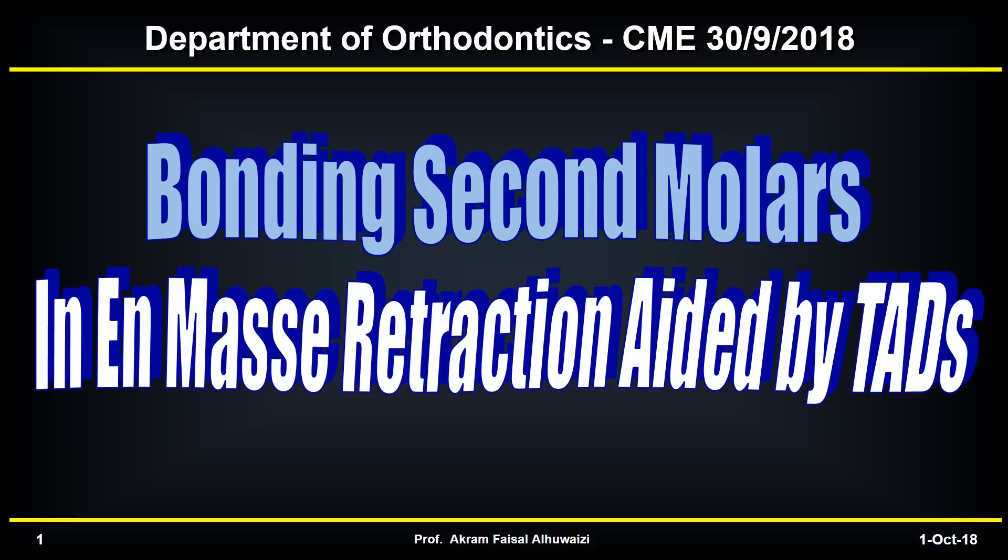Orthodontics for interested dentists. The topic today is bonding second molars in en-masse retraction aided by TADs.